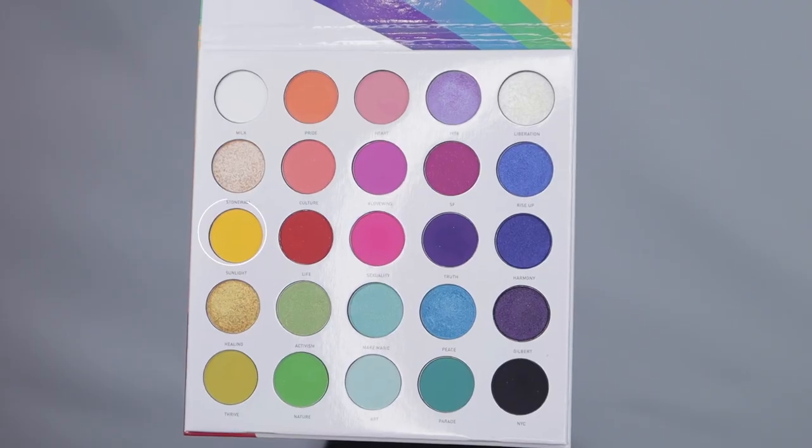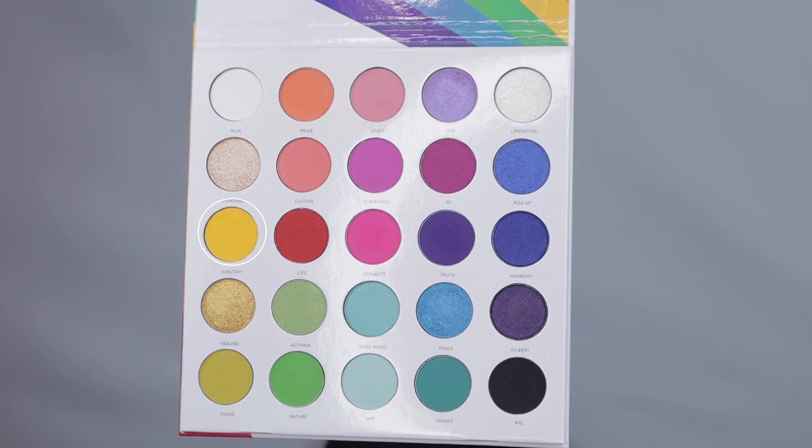First shade I'm going to go into is Sunlight. Pack it on the brush. What I'm going to do is just pack it into the outer corner of my eye. I'm not going to be neat with this — look at that! I'm just going to pack it onto the outer corner of my eye. This shit is pigmented. It's good.